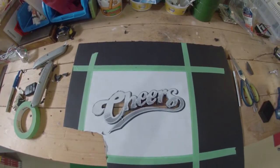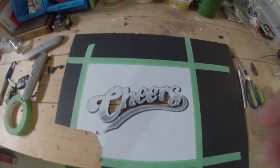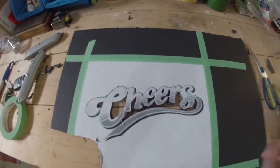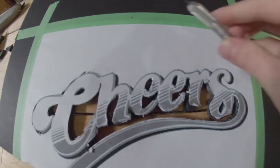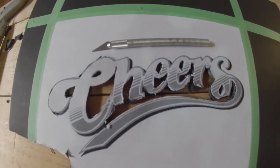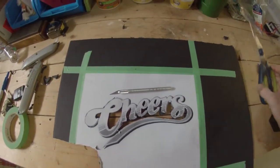We started by cutting out the letters of this photo that we just printed off, and then to get into all the intricate details you just use one of these — a little blade or an exacto knife if you don't have one of those.